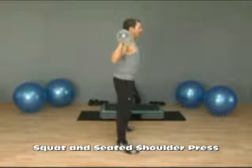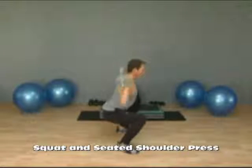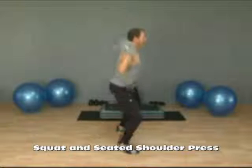Starting with your feet about shoulder-width apart, you're going to squat, press, lower, and come up. So it's down, press, lower, and stand.